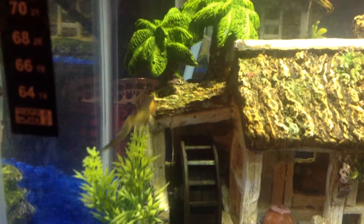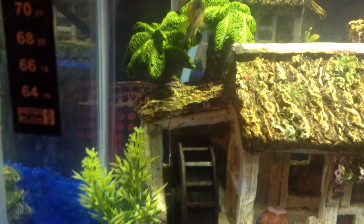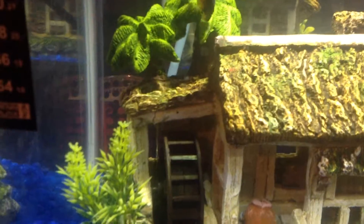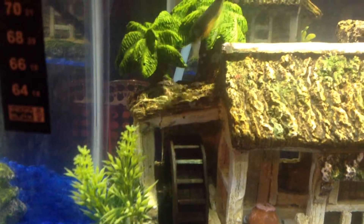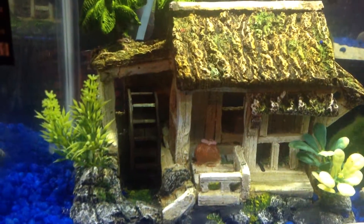My suggestion is: if you have bigger fish getting stuck or your fish are dying and you don't know why and you have a water wheel in there, that's probably what it is. They can be getting stuck in the wheel. I've seen it happen so many times with this house — I probably went through three or four fish before I finally realized what was happening.